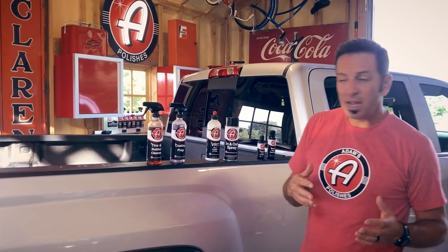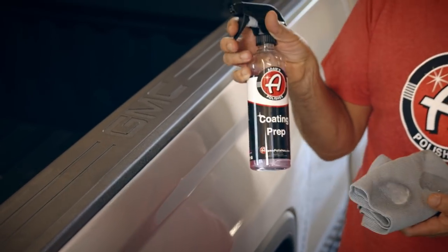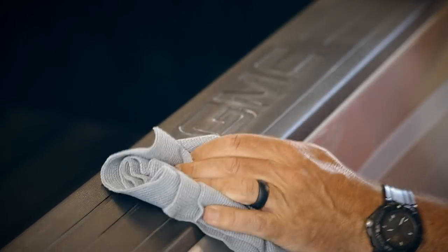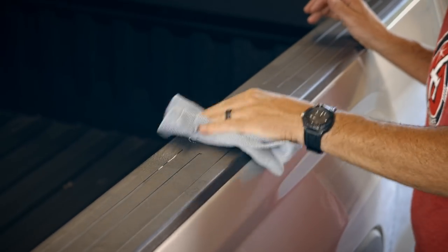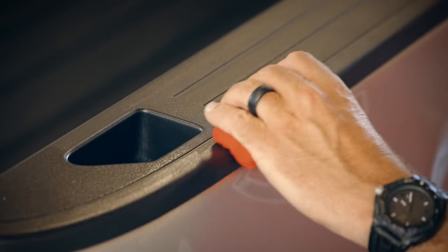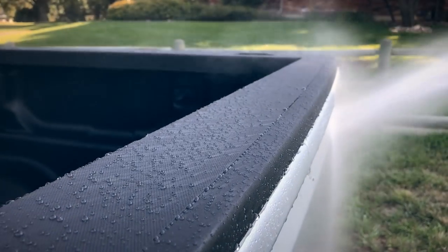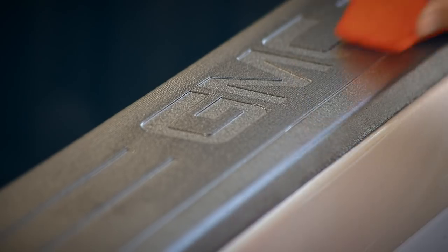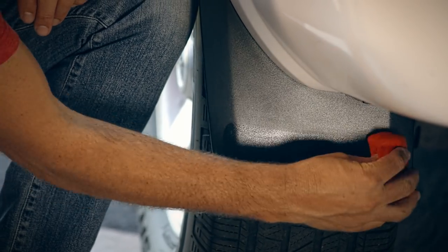Once you do that, and before you move on to anything else, you're going to want to use the coating prep. The prep is an alcohol-based spray that removes any chemical off of the surface so we can see exactly how much pigment is in the plastic. This was looking really bad, but once we used the ceramic trim coating it turned it back to this dark rich color. It beads water like crazy, and it will keep the plastic trim from oxidizing besides making it look fantastic.